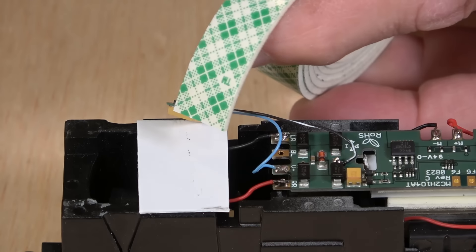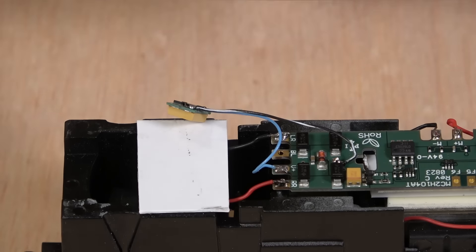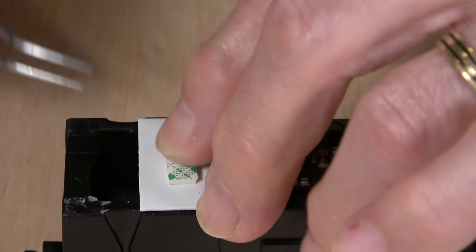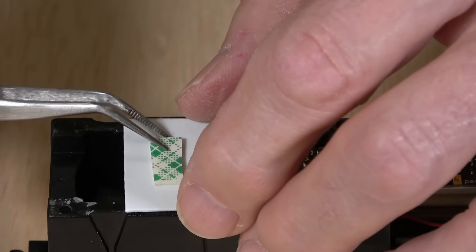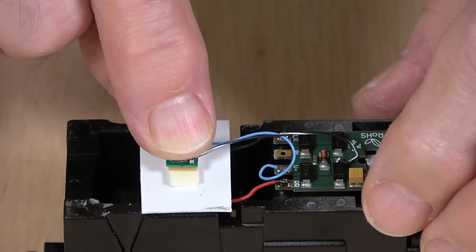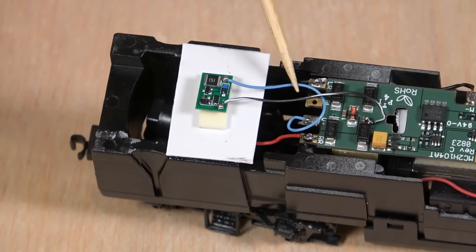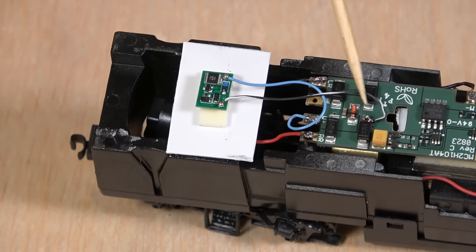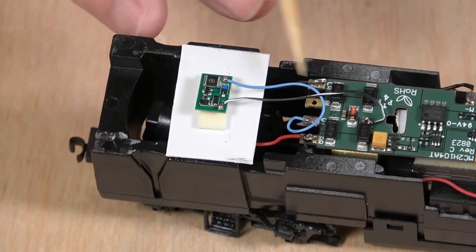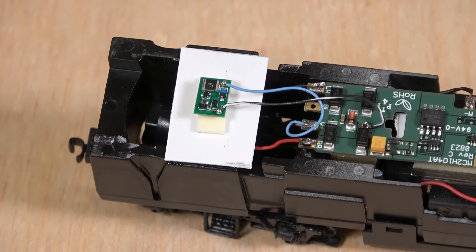We've got that attached and now we just need to mount it right here. For that, I'm going to use my double-sided foam tape from 3M. That'll fit there — put it on like that, give it a peel, and place it just like this. So at this point I've installed the Keep Alive. The light blue goes to the voltage plus; the black-white wire goes to this side of the diode. Hopefully, now that we've got it wired up, it's going to charge up and provide just enough power to keep it rolling on dirty track.